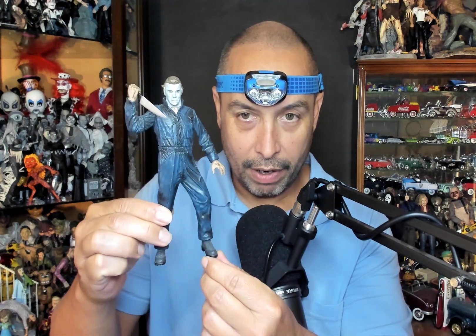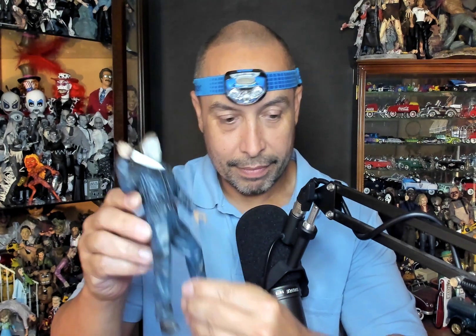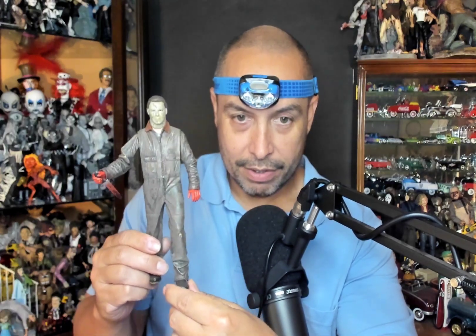And then they've had a few recent Loomises in recent times. Let's jump over to McFarlane — here's the old McFarlane Michael Myers. And then let's jump over to NECA — this is the NECA Rob Zombie Michael Myers. And from that point, Mezco got the license for the Rob Zombie remake Halloween 2, I believe that's what that is.